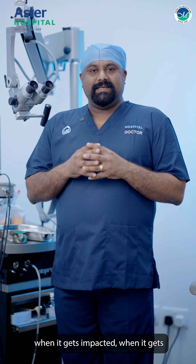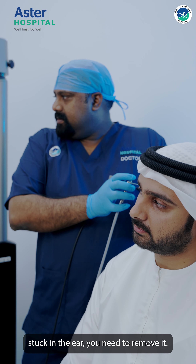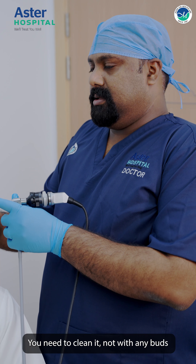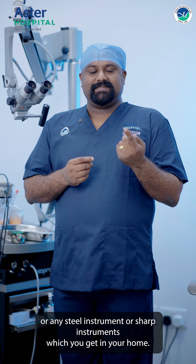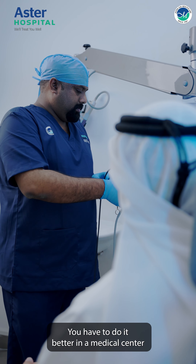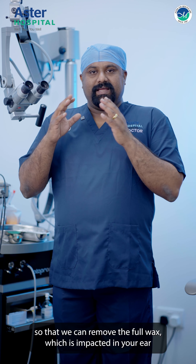So when it gets impacted, when it gets stuck in your ear, you need to remove it. You need to clean it — not with any buds or steel instruments or sharp instruments from your home. You have to do it at a medical center. Here we do it endoscopically, so that we can remove the full wax which is impacted in your ear.